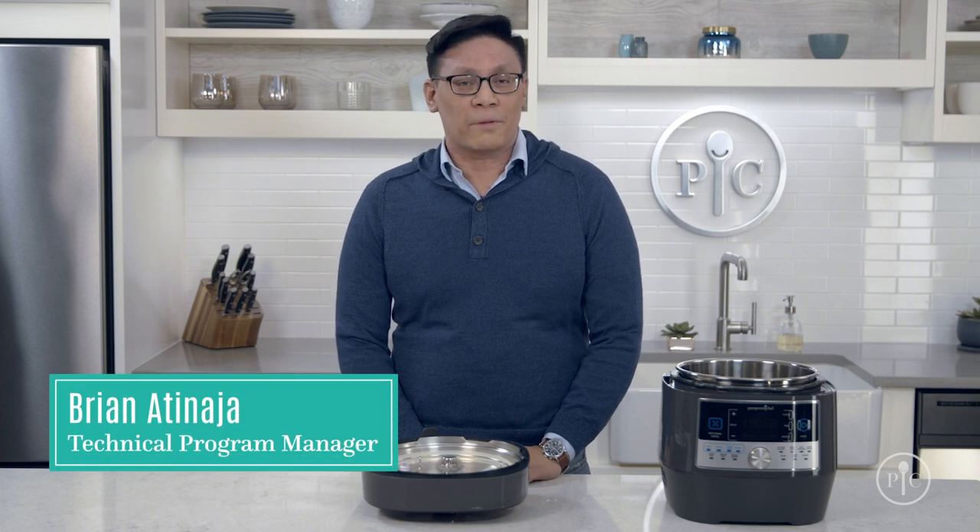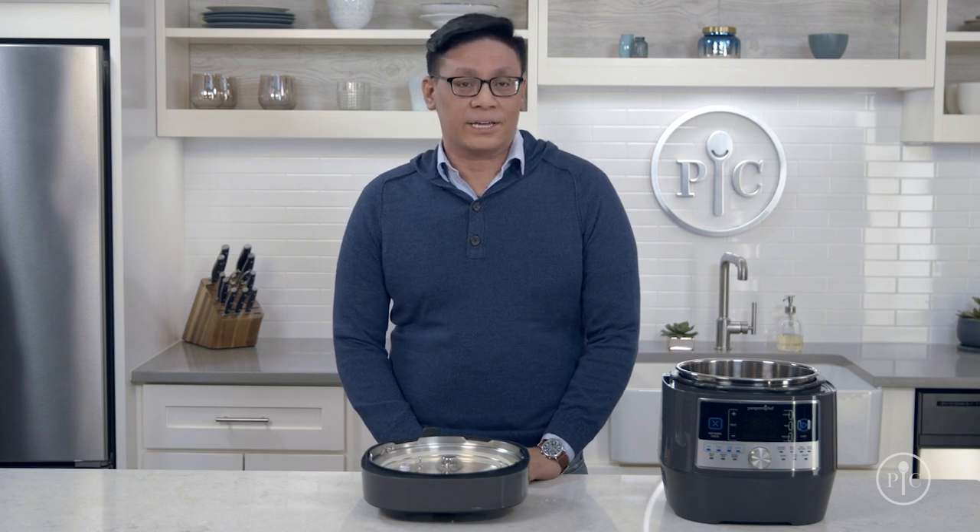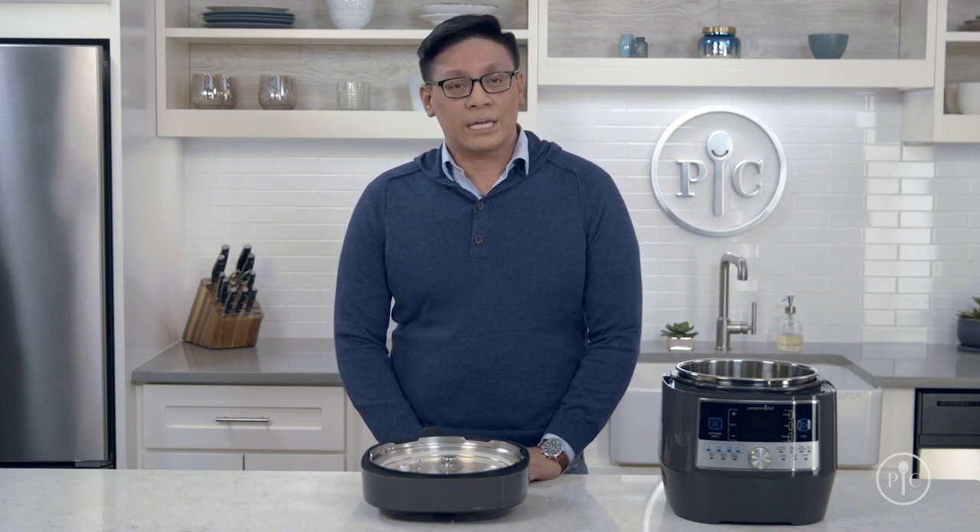Everyone who has a quick cooker knows how much time it saves getting meals on the table, but when you're using it every day of the week it needs a little TLC. Here are the top tips for keeping your quick cooker clean and working well.